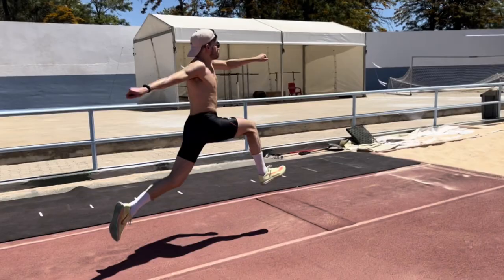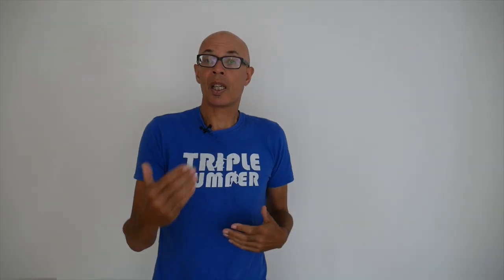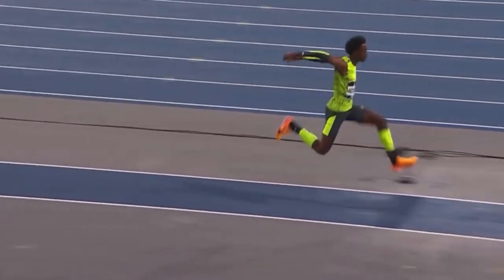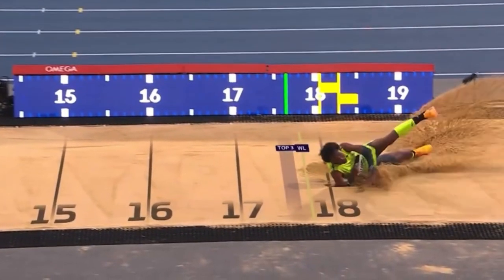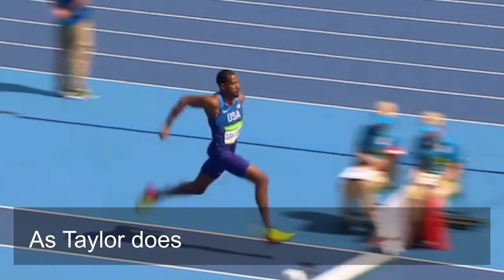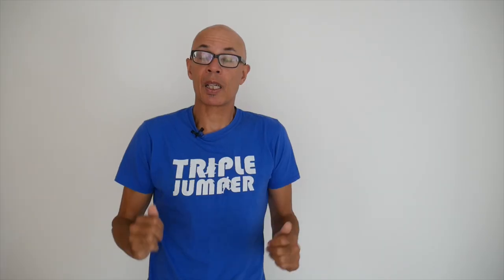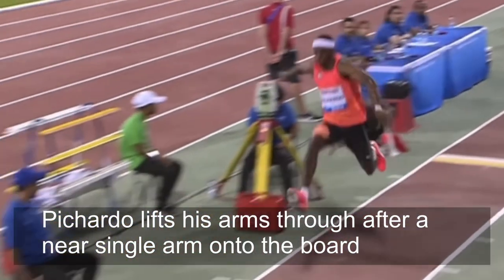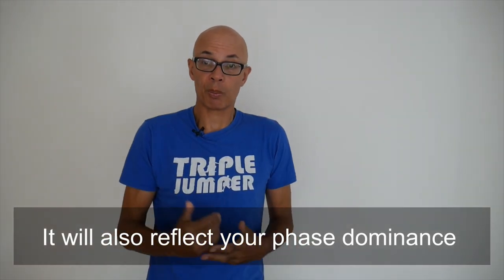I'm often asked about the merits of the single versus the double arm triple jump actions. Generally speaking, most male jumpers use a variant of the double arm action. The more you look at it though, the more you'll see different types of double arm, particularly off of the hop. You can shovel through very quickly, or lift the arms post leaving the takeoff and then bring the arms back. One key aspect is that the movement needs to be quick and timed with the leg movement.